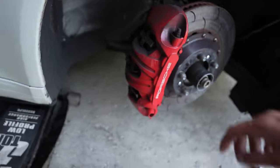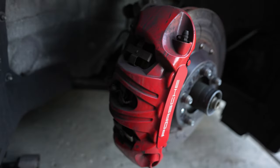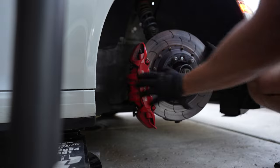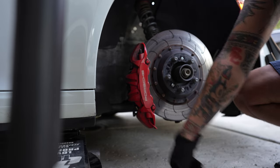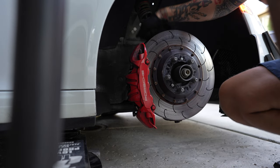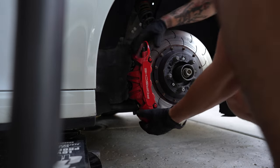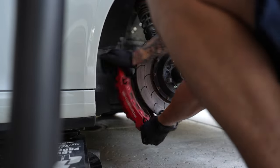First off, obviously take the wheel off the car. Next, loosen up these two 10mm Allen keys — one right here and one on the bottom — and remove the caliper off of the rotor. I only got one bolt out; the other is still in there hanging on by the hole in the caliper, not the actual hole in the knuckle. Straighten out the wheel so it's easier to pop off, then wiggle the caliper out.